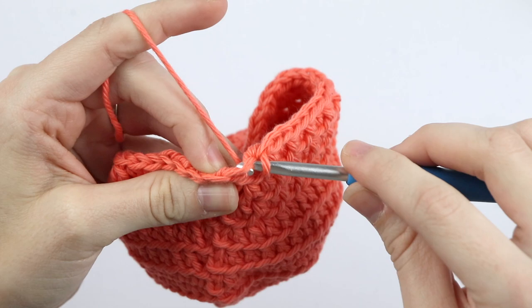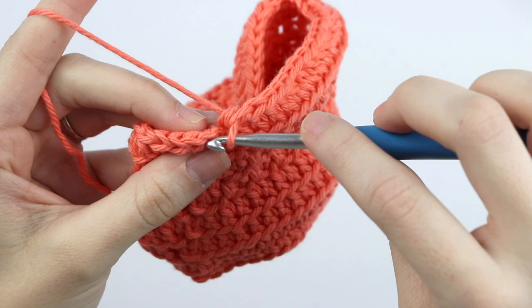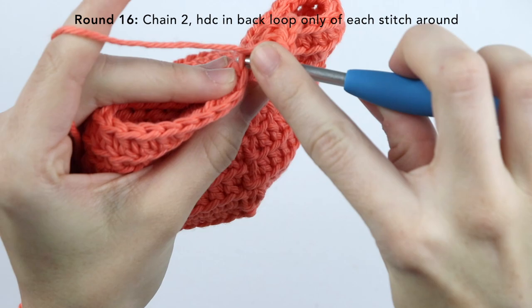For round fifteen, we're going to chain two and half double crochet into the back loop only of each stitch around. Slip stitch to join. For round sixteen, repeat that same round — half double crochet in the back loop only of each stitch around. I actually have two ice cream cozy patterns listed on my website, so if you'd like to see a video tutorial for my second cozy, let me know in the comments. That one's a little bit more advanced, but not by much, and it's probably my favorite out of the two. Slip stitch to join.